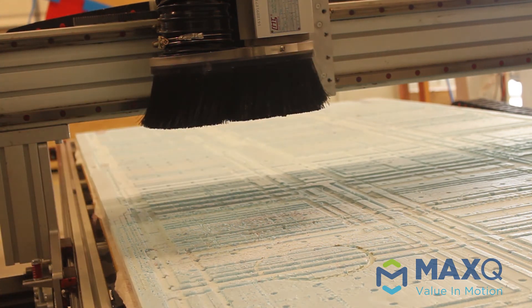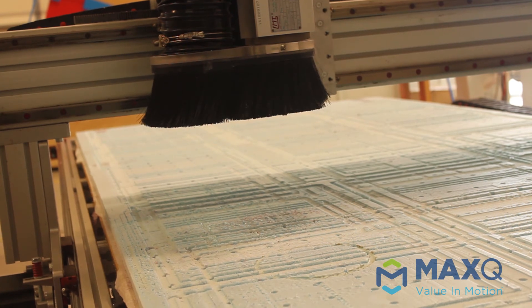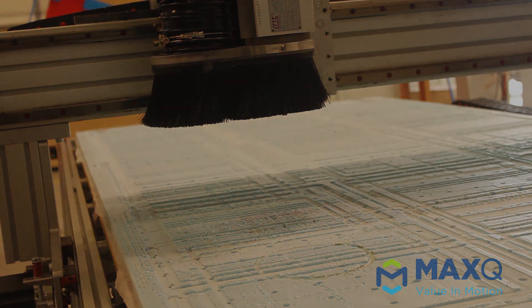That's it guys. Once you're done using the CNC machine, make sure you pick everything up off of it, never leave a job on the CNC machine — leave it how you found it. If you have any questions, don't be afraid to come and ask me. Thanks guys.